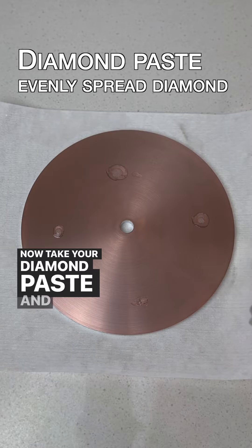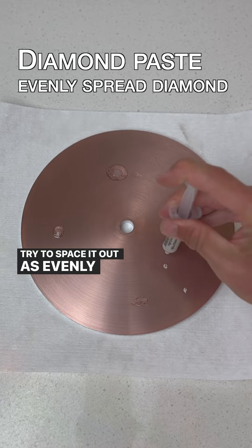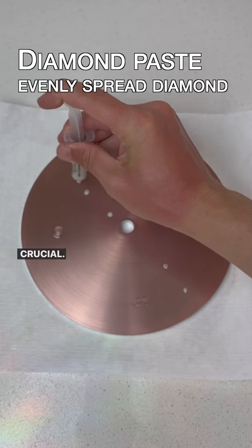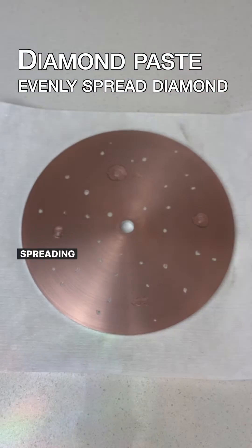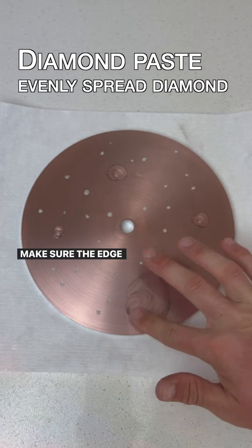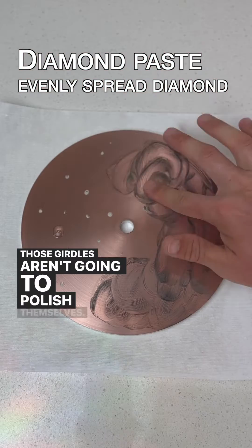Now take your diamond paste and put little dots of it all over your lap. Try to space it out as evenly as you can, though this isn't crucial. Use your finger to rub the diamond paste into the lap, spreading it as evenly as you can. Make sure the edge gets enough diamond paste too — those girdles aren't going to polish themselves.